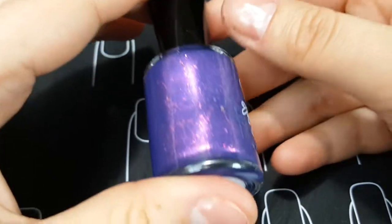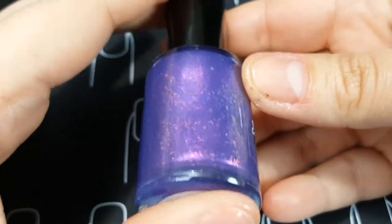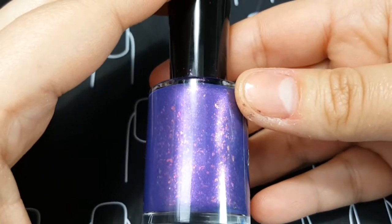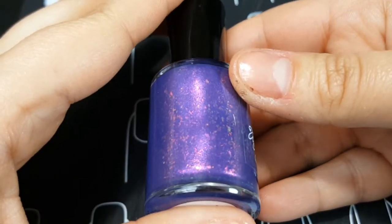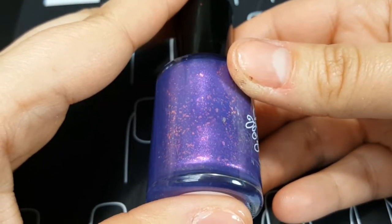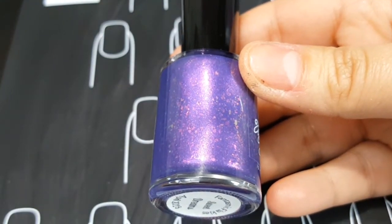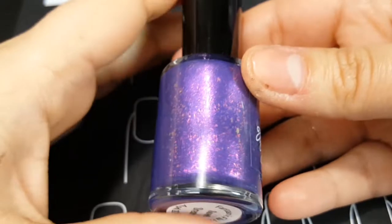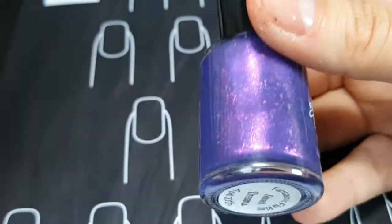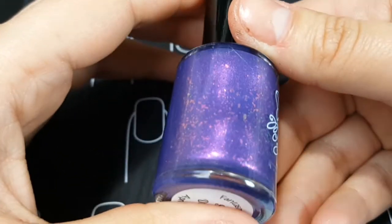I didn't make it for stamping because then you wouldn't be able to see all the flakies in it. Since the group is called Fantasmic Flakies, it had to have a lot of flakies. So in addition to the indigo jelly base, it also has a lot of reddish-pink shimmer, and it has red-to-gold Aurora shimmers — also known as the Aurora unicorn pigment, the fake unicorn pee pigment, or the sister pigments. This one shifts red to gold.